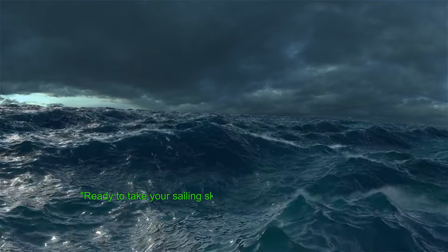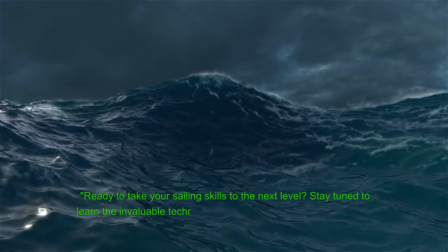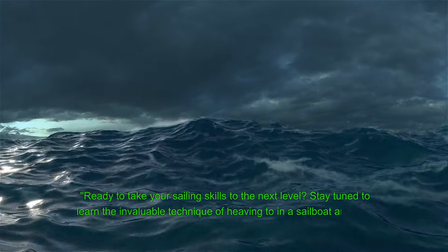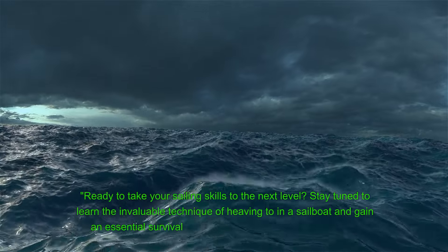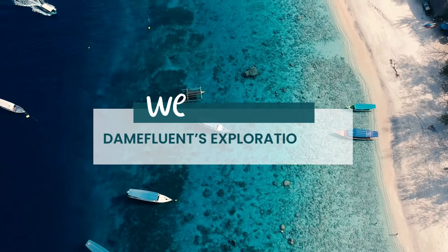Ready to take your sailing skills to the next level? Stay tuned to learn the invaluable technique of heaving to in a sailboat and gain an essential survival skill for surviving bad weather at sea. Welcome to Damefluence Exploration into All Things Sailing.